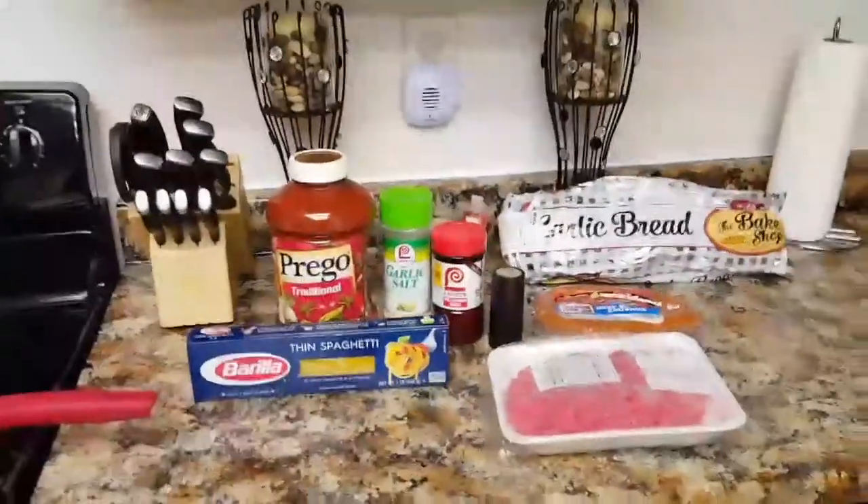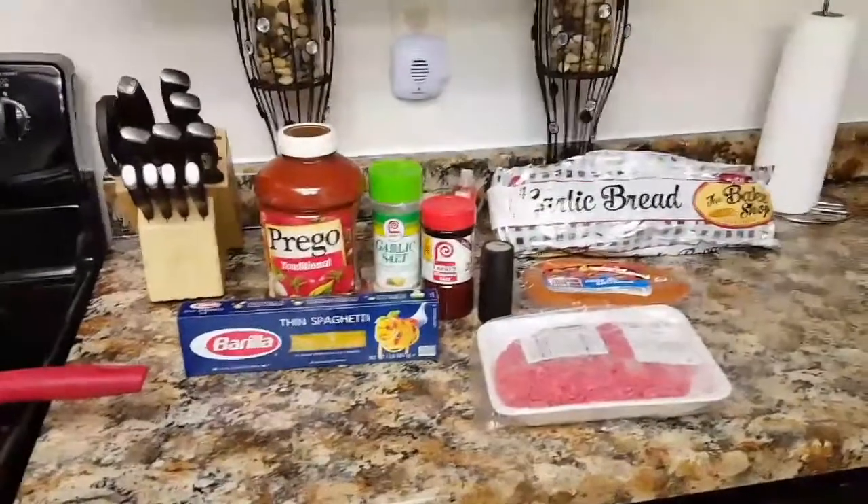These are the ingredients I like to use when making spaghetti. I like the traditional Prego sauce and I like to use the Barilla thin spaghetti. For me they taste better and they cook faster. I'll be seasoning up my ground beef, which is 93% extra lean, and I'll also be adding in some Hillshire Farm beef smoked sausage.